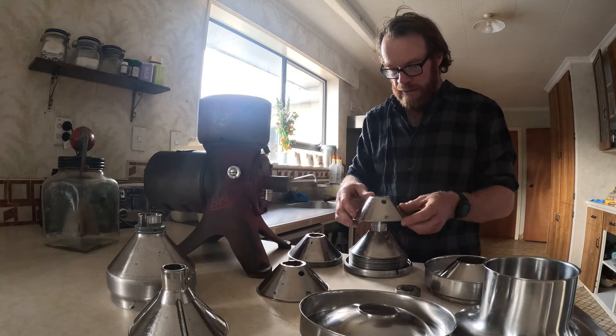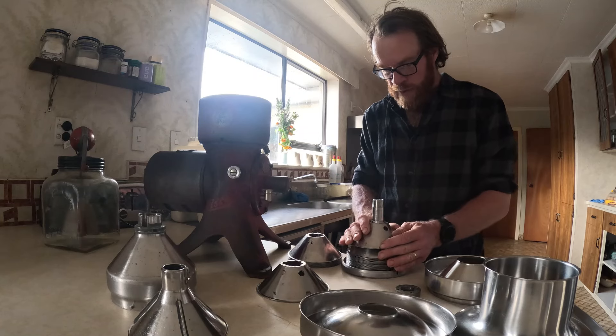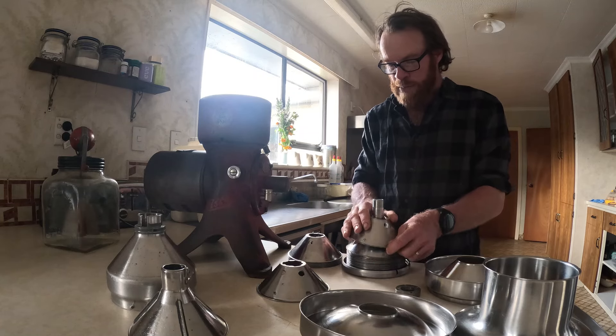I'm just going to finish putting these back together. You've got to be really careful that you put them in the right way around or they can get jammed and bent.